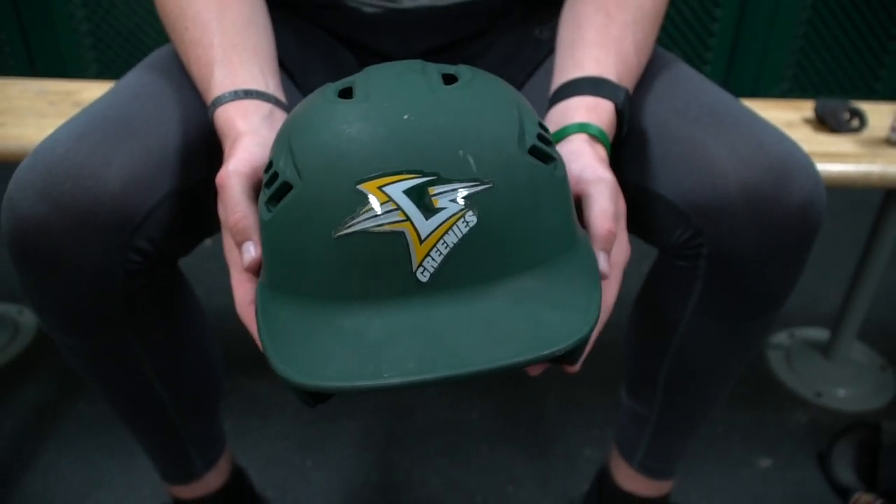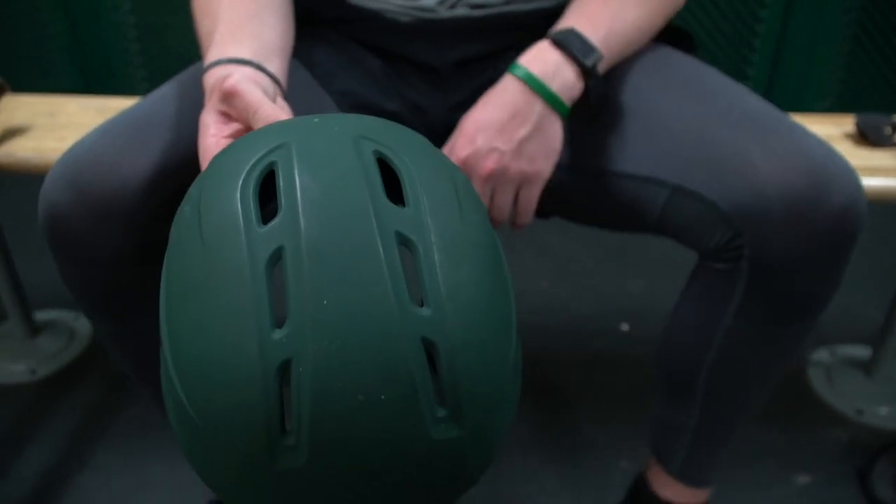Helmet — Christ School helmet. Rawlings, definitely my favorite. They fit the best, they're the lightest. To me, I just think they're the best helmets you can get. That or EvoShield.